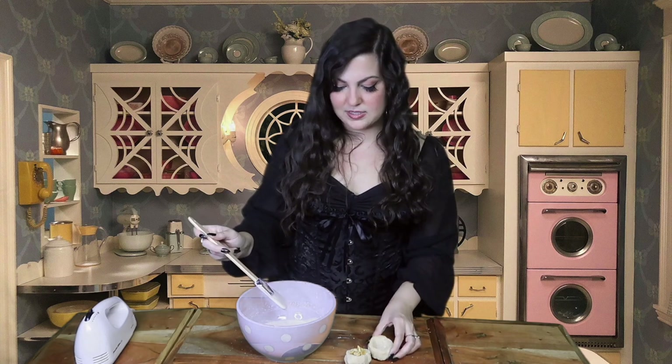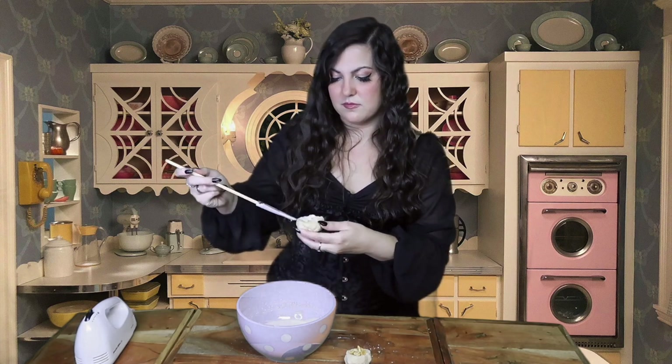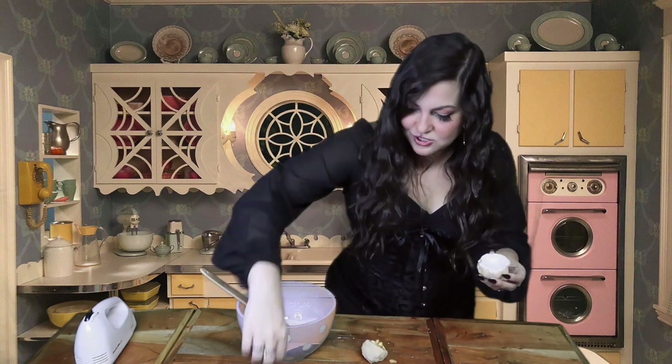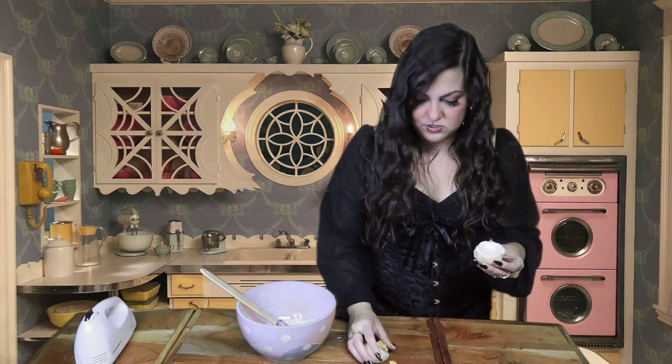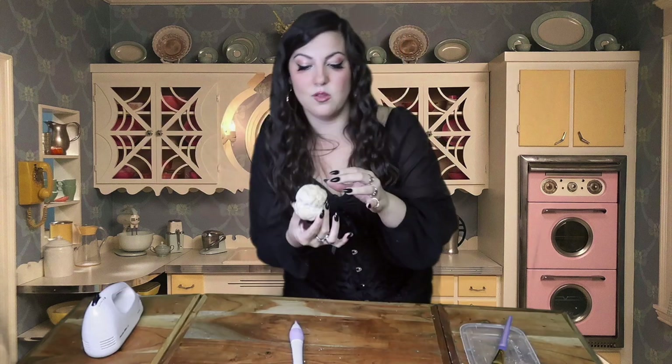It took a few minutes, like maybe 5 minutes, but I think I got the royal icing texture that I need. She didn't specify exactly how to use the icing. I don't know if this is the texture I'm supposed to have, or if it's supposed to be more on the thicker side. I'm just going to let this sit for a little bit and harden. It's a little sloppy looking, but I think it worked because if I do this, it doesn't fall apart — so it looks like the glue is successful.